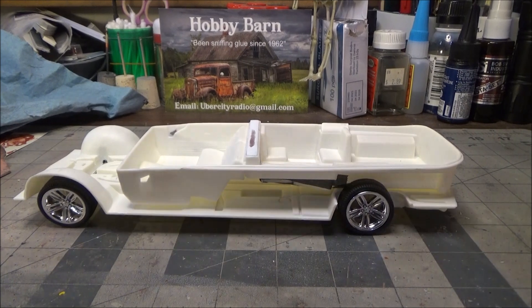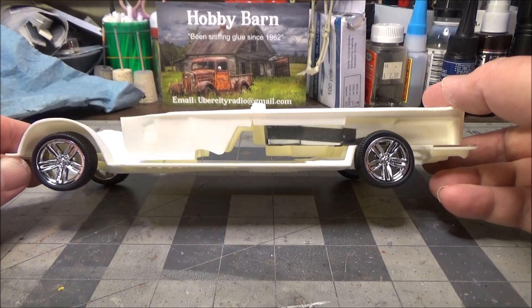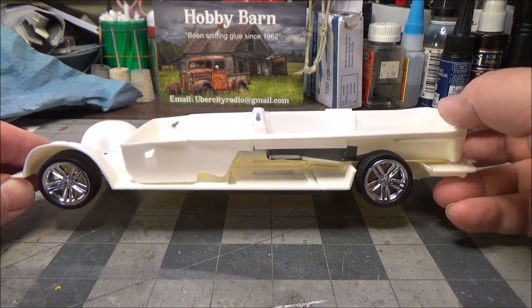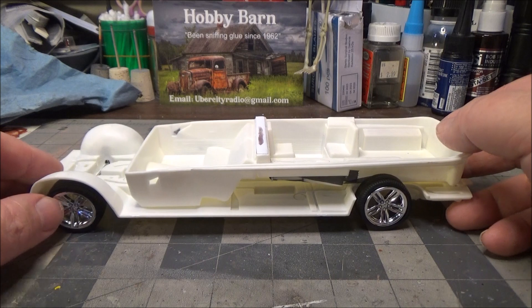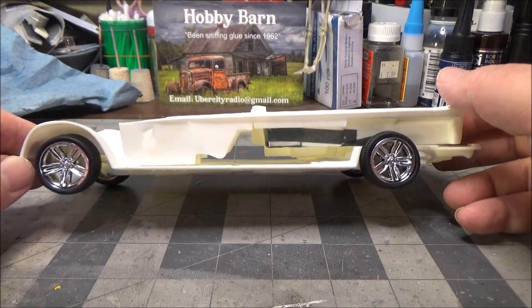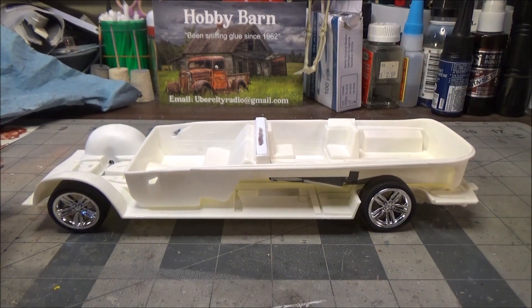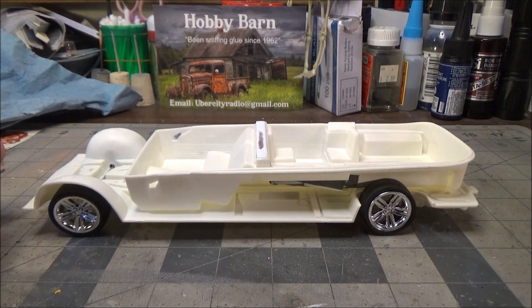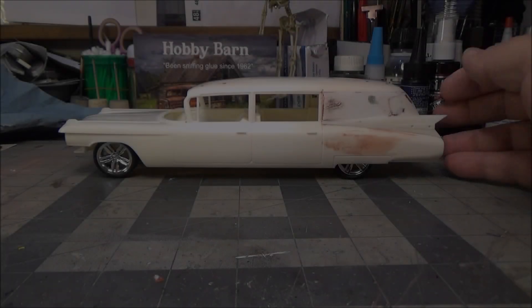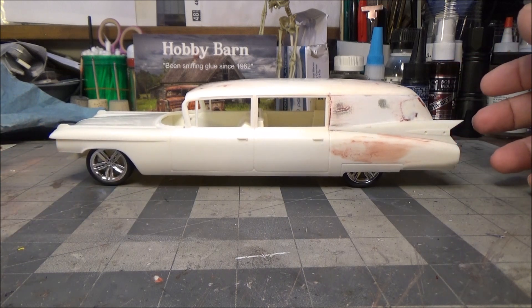What it ended up coming down to, I'll show you here — the wheels from my 2016 Camaro. That's good — just one second, I'll put the body on and let you see what that's going to look like. Okay, so here's how she's going to sit, and I'm really liking that look.